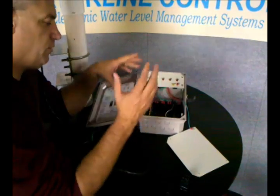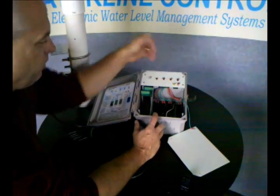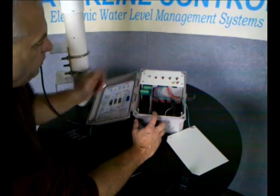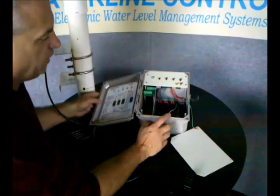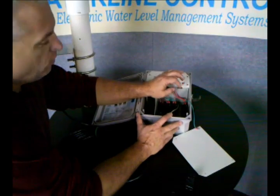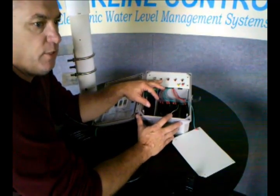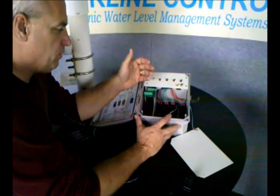You take a solenoid actuated valve — and they're all color-coded. The red one goes with the fill, the green is the high alarm, and so on. There's a legend here that you can use to understand how to wire the relay. Essentially, you just break the hot leg of the solenoid actuated valve, or the hot leg of any one of those circuits, so you can turn off that device. The neutral leg gets wired right straight to the device.